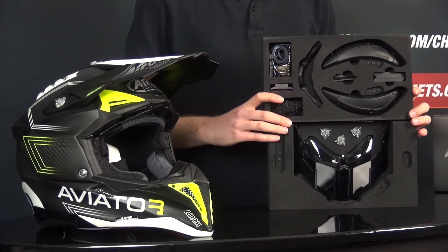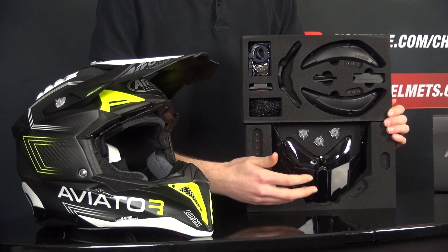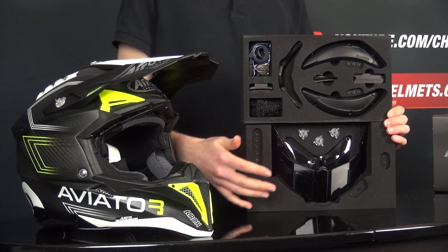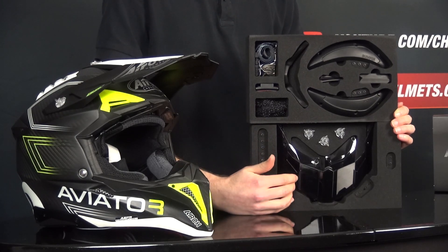The accessories included with the Aviator 3 are miles ahead of what came with the Aviator 2.3. With the 2.3 you got a screwdriver, exhaust covers, adhesive GoPro mount, front vent plugs, a peak extension, and a few screws. With the Aviator 3, you get all of those same items — GoPro mount, screwdriver, front and rear vent covers, and a peak extension — but you also get substantially more screws, a short nose cover, and a set of bumpers for the sides. If things get tough out there, the bumpers help keep the helmet and you safe. The peak extension also looks much more sturdy.